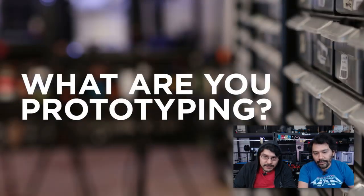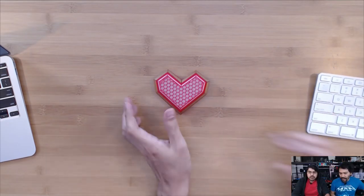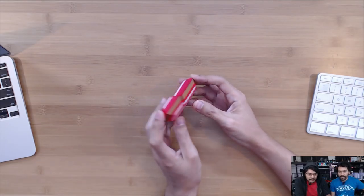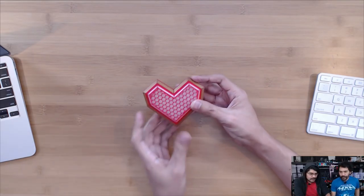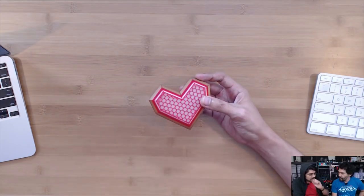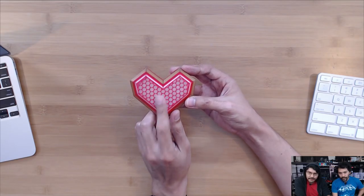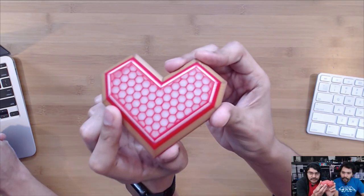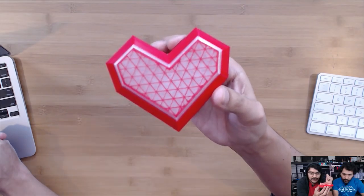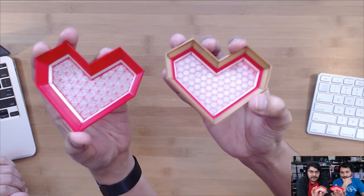We're going to jump in with what we're prototyping this week. This is a very cool Valentine's-themed project. I got inspired by a design on YouMagine, which was itself inspired by another design where someone made a low-polygon heart and used 3D printing to make a mold with concrete. I wanted to make my own version and figure out a way to do dual-extrusion color without a dual extruder — just a single extruder. This is actually printed using the pause Z-height feature on our FlashForge Creator Pro, or you can manually change out the filament. It's a two-part box, very thin — just two perimeters thick.